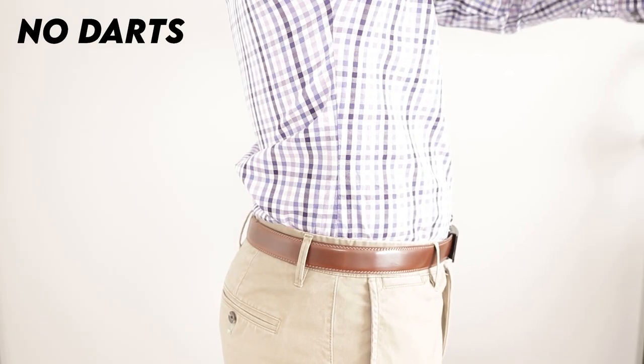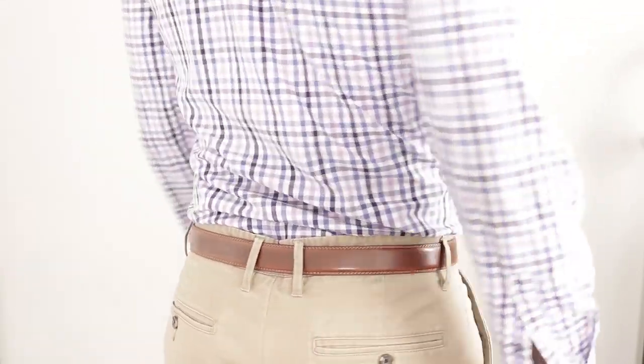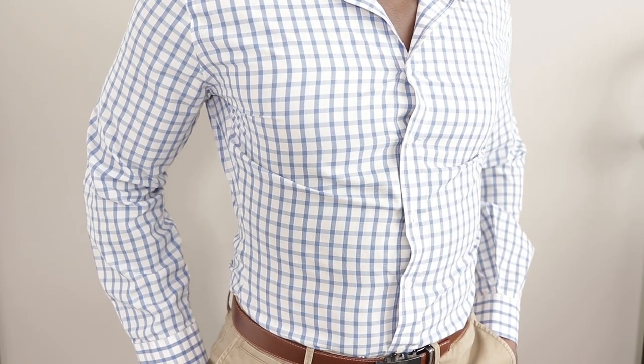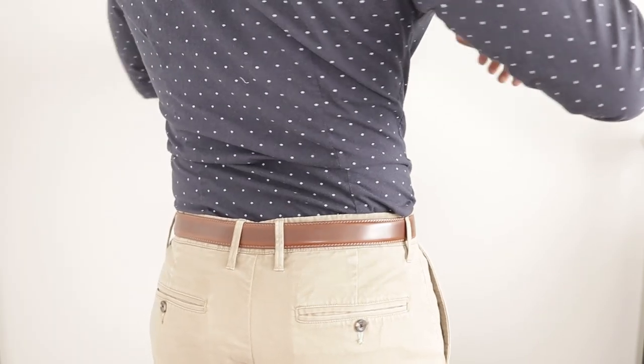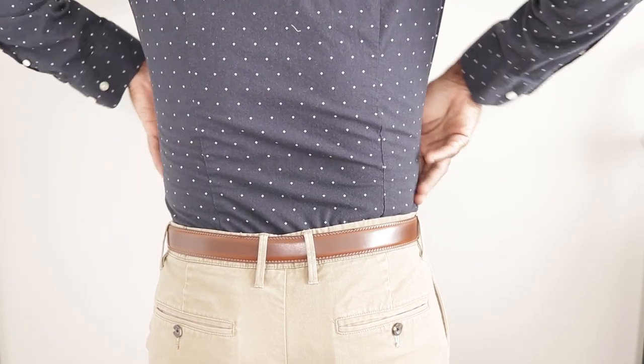Taking in the sides of your dress shirt is really only going to help the sides and the front. It can help the back fit better, but in order to do that you have to compensate by taking a lot off the sides. And if you take off too much, it ends up pulling too much on the front — all your buttons start pulling. It'll look good on the back but you'll have buttons pulling at your chest, so yeah, don't do that.